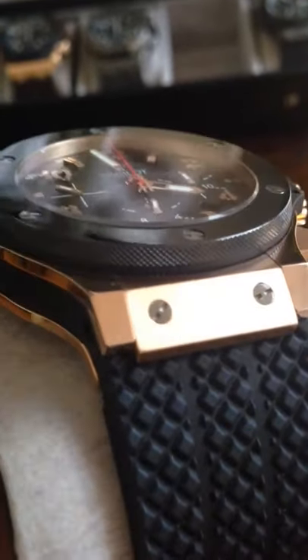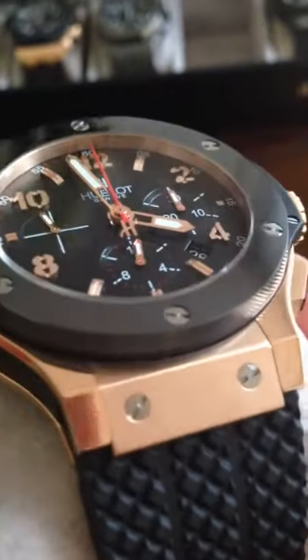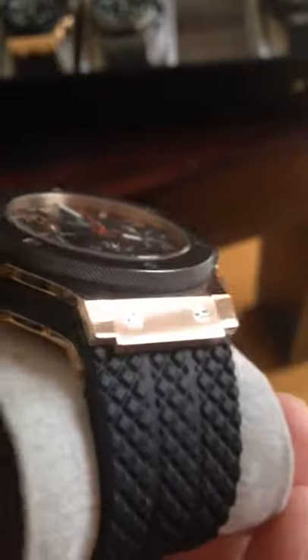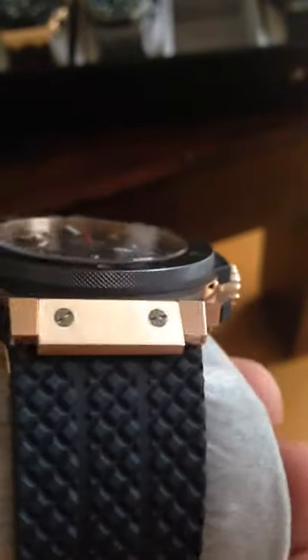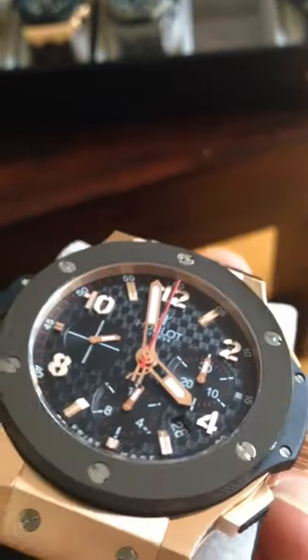This is PVD gold. Like the black PVDs, it's almost impossible to scratch, and the wear is minimal — normally you can't wear it off. It's PVD. Tighten all the screws naturally.